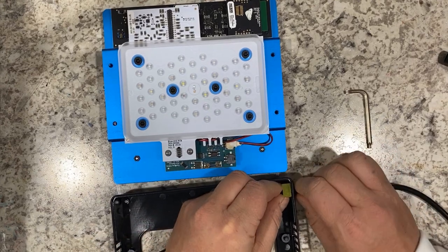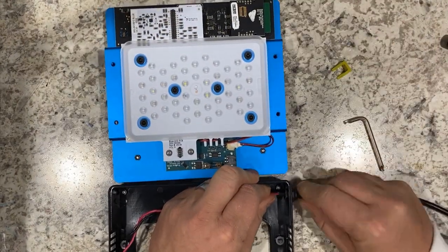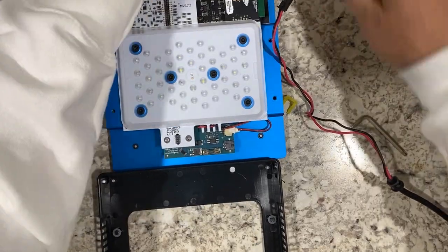To do this, you need to remove the yellow clip first. Just slightly wiggle it up and pop it off. Now you should be able to twist and wiggle the power connector and pull it out through the hole in the base cover.